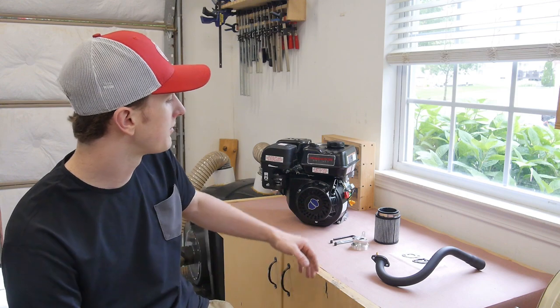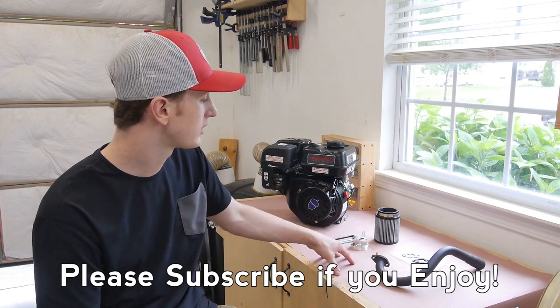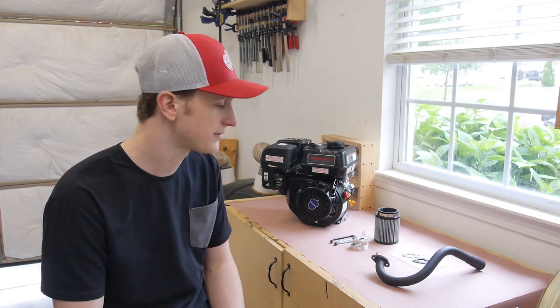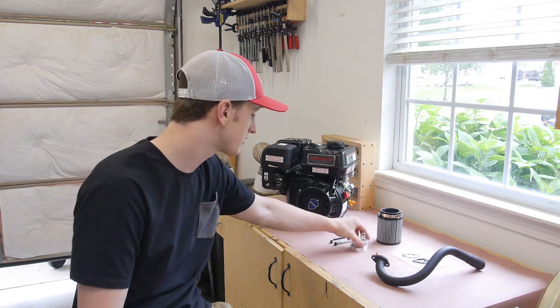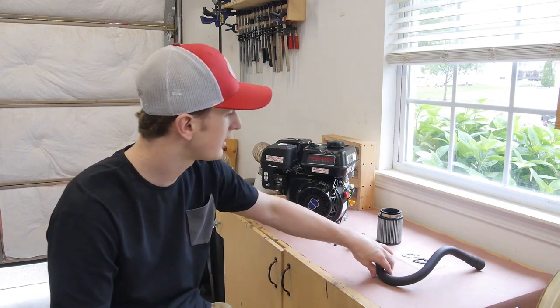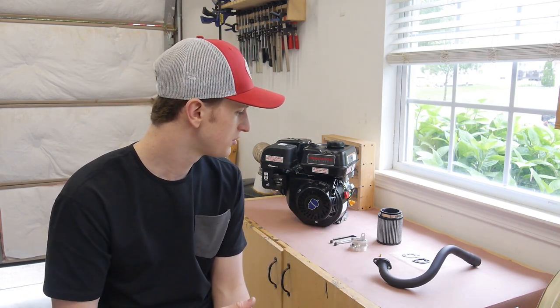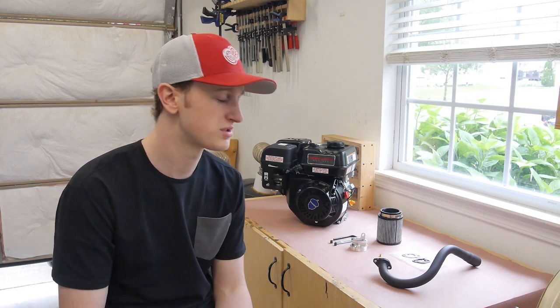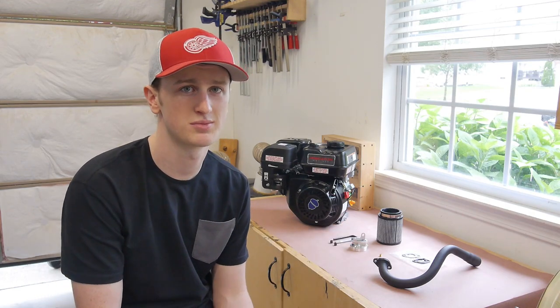To get started I'm going to be installing the stage 1 kit on my Predator first, then I'll be doing the torque converter after that. I got my stage 1 kit from BMI Karts — a lot of people get it from Go Power Sports, it's pretty much all the same stuff. What you're gonna get is a performance air filter, an adapter to mount your air filter, a 38 thousandths main carb jet to increase fuel flow, and a header. It's a simple way to get about two or three more horsepower out of your engine, and all together it's about 90 bucks.